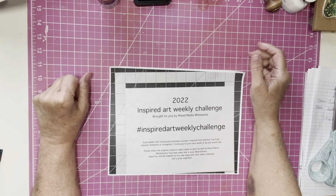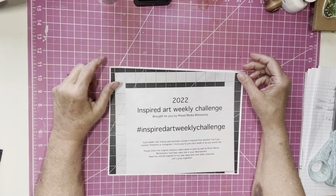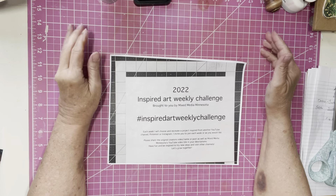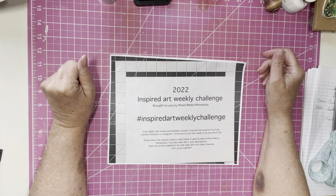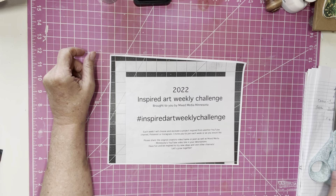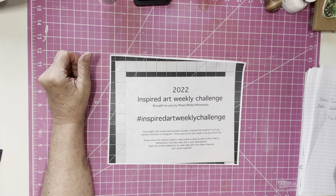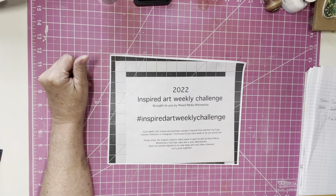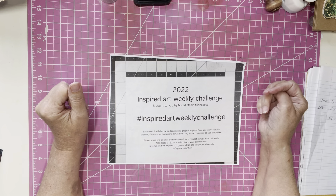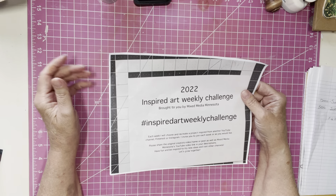Hey everybody, Brenda here. How are you all doing today, this cloudy Saturday? I am here today to do my Inspired Art Weekly Challenge, and that was brought to us by Mixed Media Minnesota. Today I am inspired by Donna from Junk Journal Ideas — I will put her link below, and I will put Shannon's link below from Mixed Media Minnesota. And I got this idea from Donna.